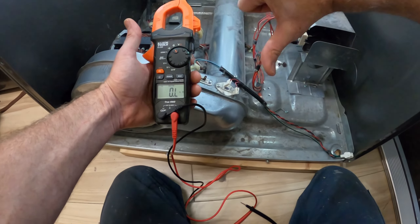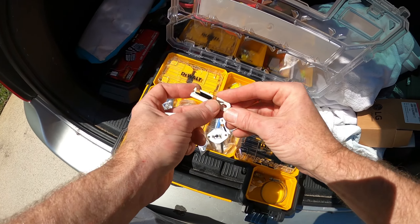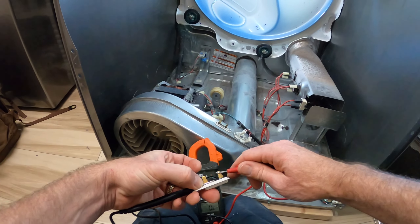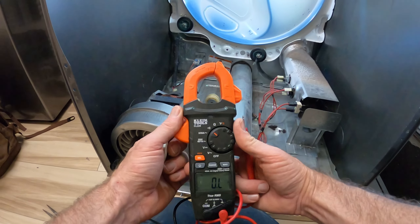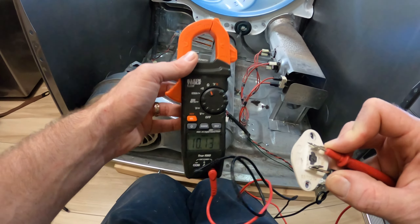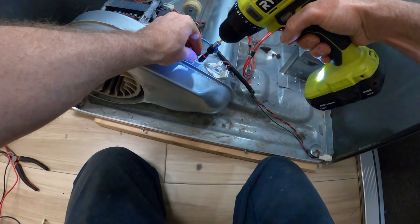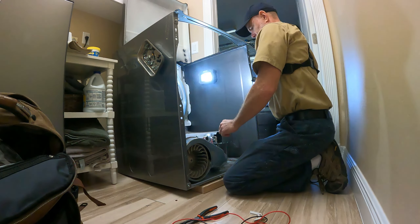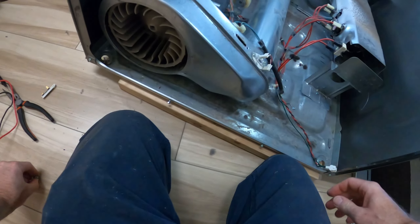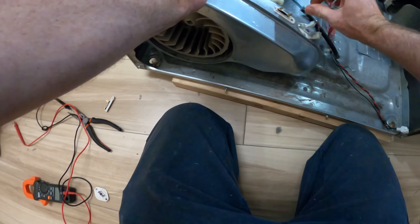We also have a bad thermistor, so we're going to replace both. Here are the new parts from the vehicle — beep the thermal cutoff to confirm it's good, and check the thermistor for ohms — it reads 10.10, which is perfect. Remove the old ones with a quarter-inch nut driver: one nut on the thermal cutoff and two on the thermistor.